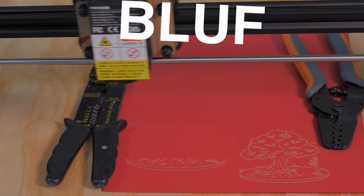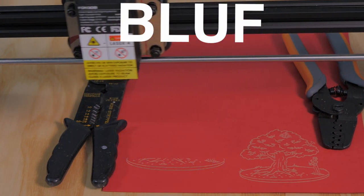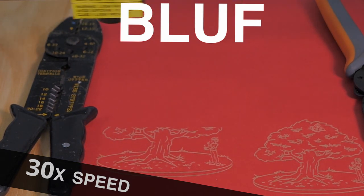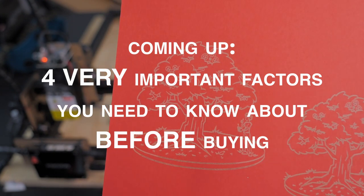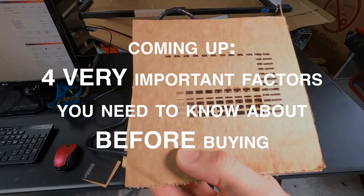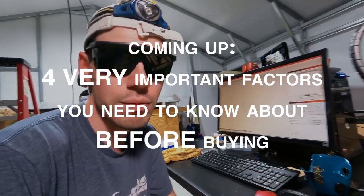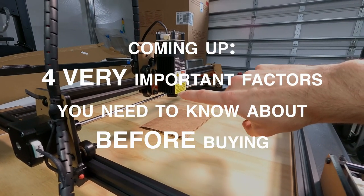My goal is simply to share my experience and give you enough information to make your own educated decision. I also have four really important pieces of foundational information you'll want to know if you're just getting started with laser engravers — so if you haven't bought one yet, you'll want to hear about these.